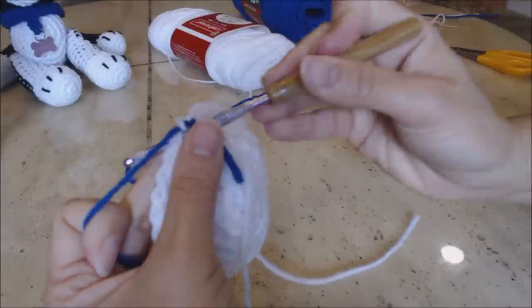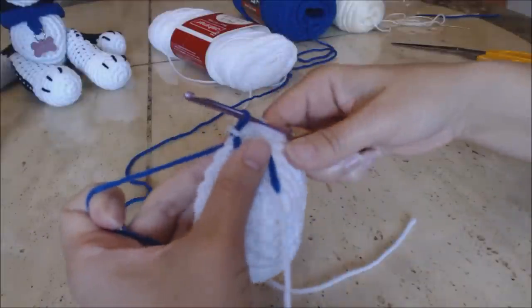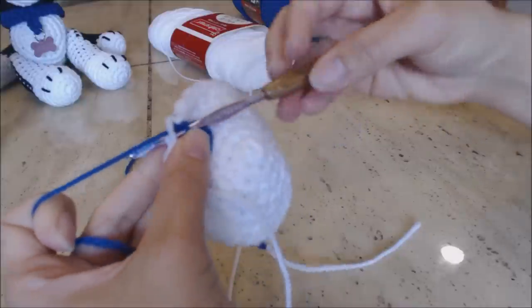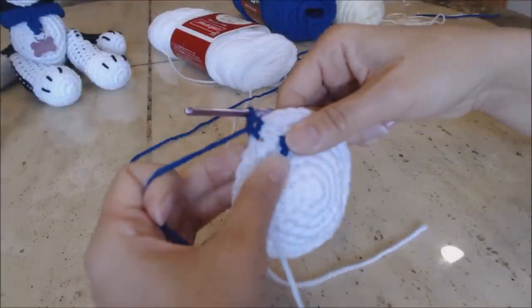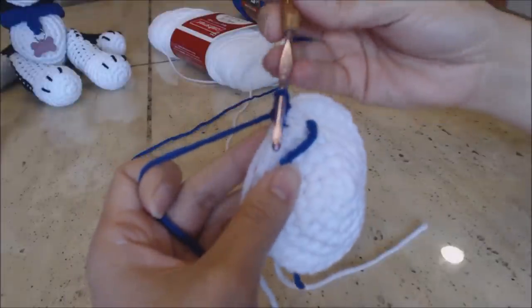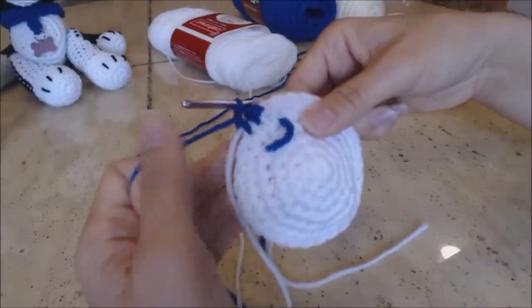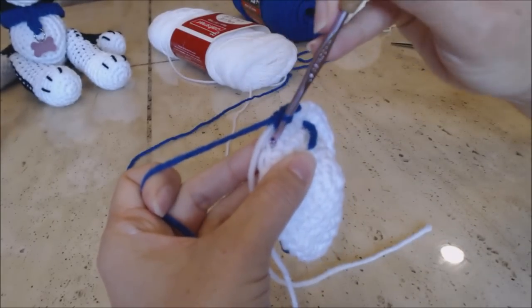Go into the next stitch with your new color, put your hook in and bring up a loop. You have two loops on your hook — yarn over and go through both loops. Make sure that your white color is in the front, bring up a loop, then yarn over and go through both loops for a single crochet. You'll carry the white strand of yarn with you as you work. Go into the next stitch behind the white yarn, bring up a loop, yarn over and go through both. Do two more with the new color — single crochet in the next stitch and then in the fourth stitch another single crochet.